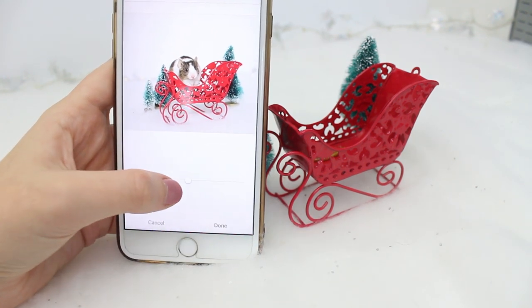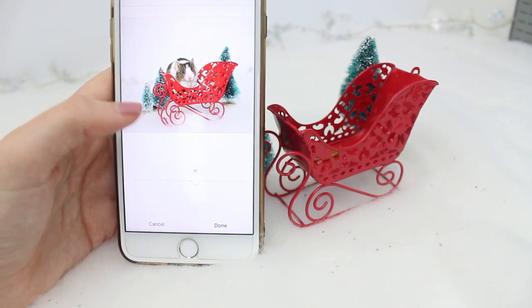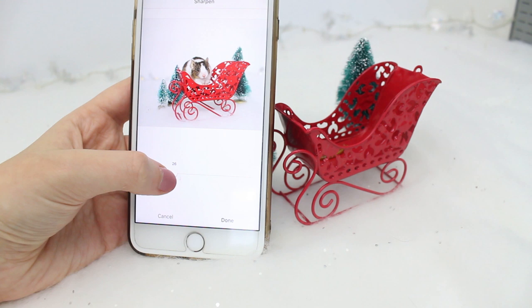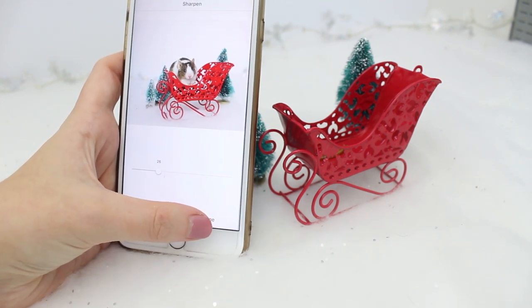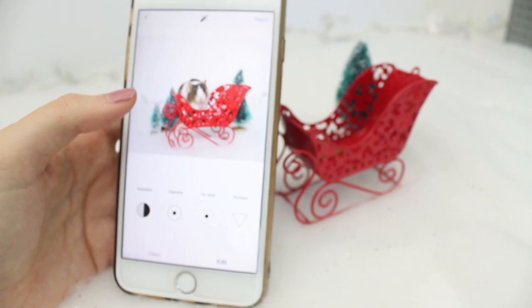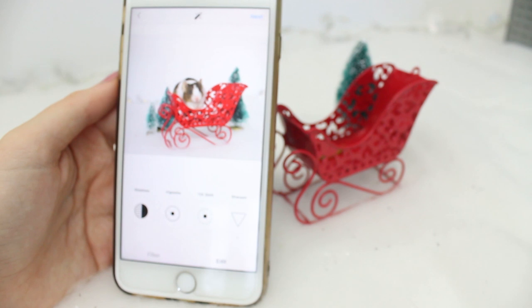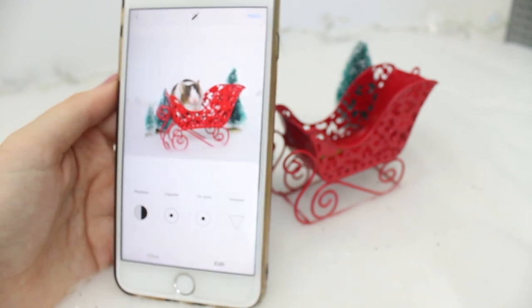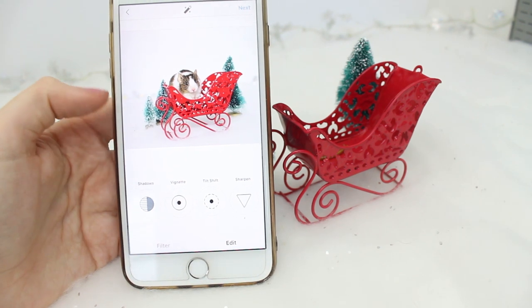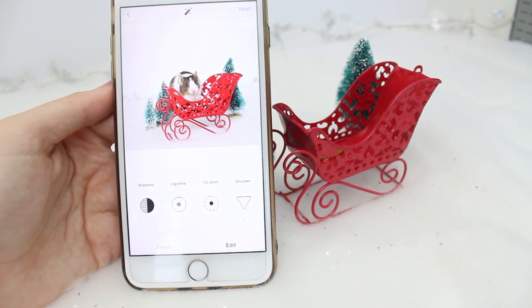I also turn up the saturation — you don't want to do this too much because if you over-saturate the picture it's going to look weird, but I do it a tiny bit just to make sure those colours stand out. The only other thing I do is sharpen the picture, which makes key details like the whiskers stand out even more. I used to use the VSCO camera app, but I found that after editing there and uploading to Instagram it would kill the quality, so I don't use external apps anymore — I just edit within Instagram itself. It makes the world of difference, so I definitely recommend playing around with the settings before you upload.